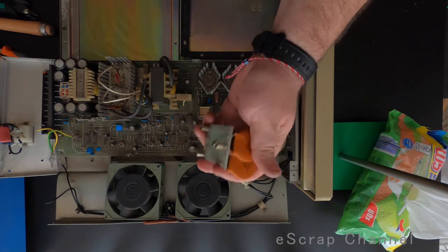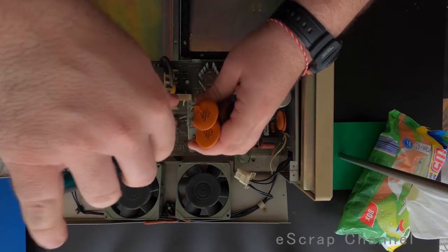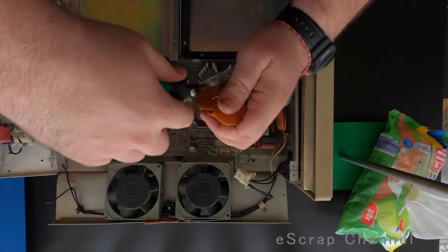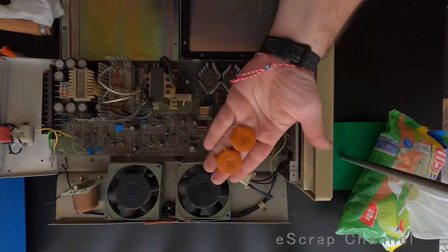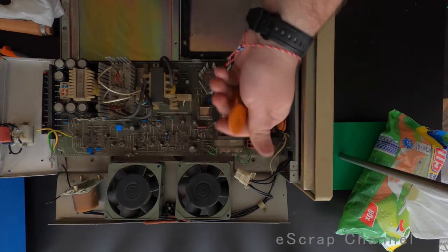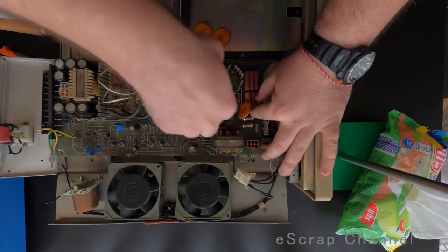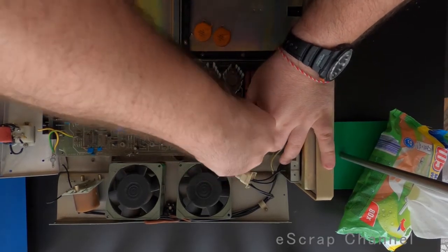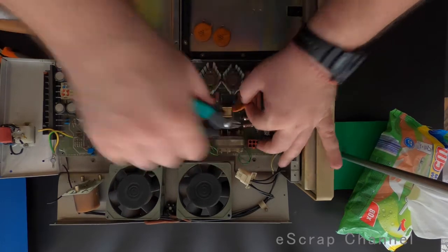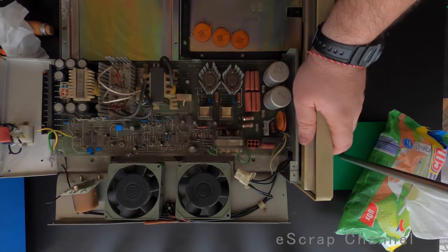Look at the size of these capacitors. Unfortunately they don't have palladium inside — you'll find only silver in these big ones. But look at the size of these beauties. I have these two and another three here. K15-5, amazing capacitors.